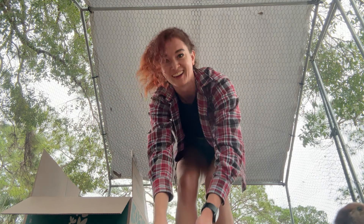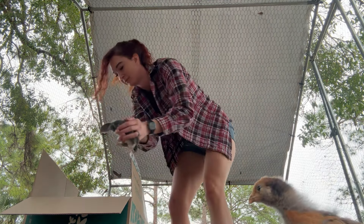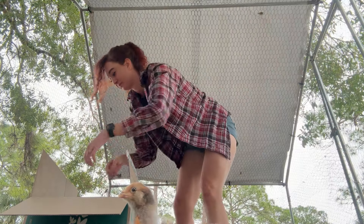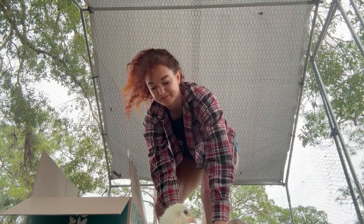Feel free to check out the review we did for this chicken run. You can also go a lot simpler with a little playpen — I have linked in the description below what worked for me the first time I raised chicks. I would not recommend it for ducks though, because they are little escape artists.